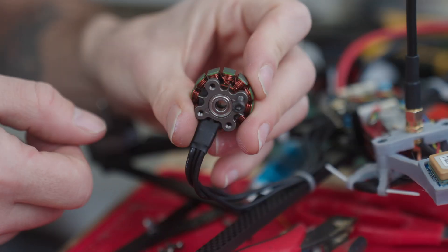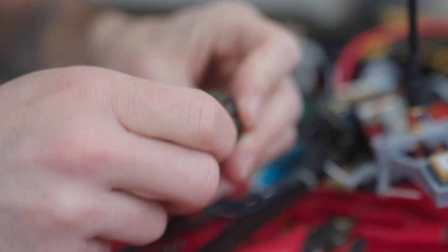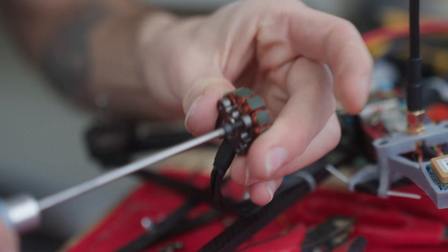One thing I want to mention about these motors: as I've been building this quad, it seems like the threading — the tap they use for the thread — didn't really go through all the way, or it's not perfect. When I screw this in, it's a little tight.